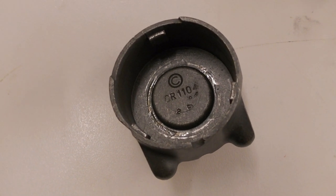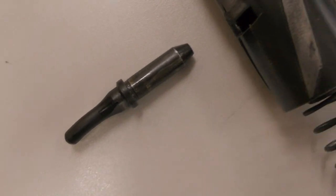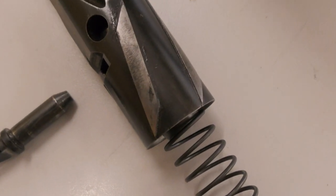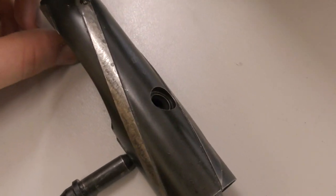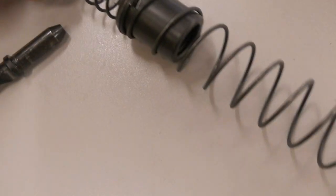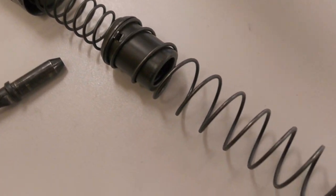From examination, we can see that the weapon's end cap has a Stirling part number, CR110, stamped inside. Similarly, the weapon has a factory-made plastic pistol grip. Other factory-made parts include the helically grooved bolt, and the two recoil springs and charging handle. These would have been among the more difficult parts to manufacture. There is also a seemingly factory-made trigger group, and some parts from the magazine release.